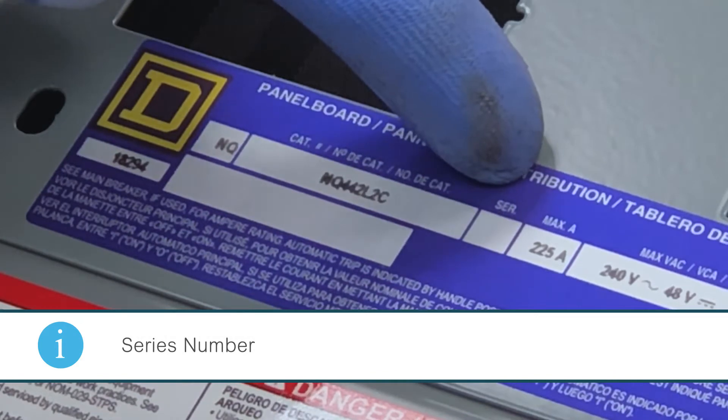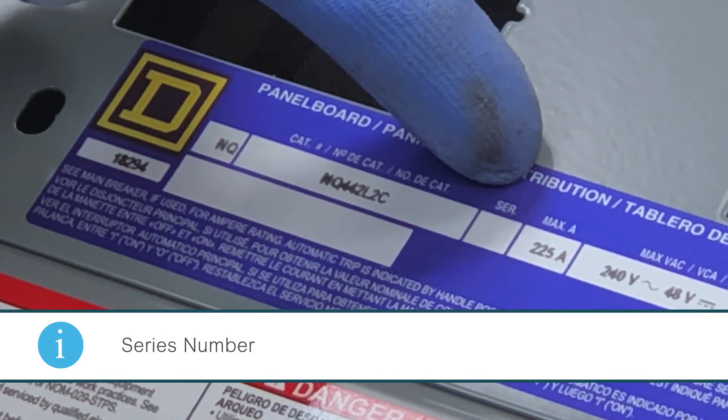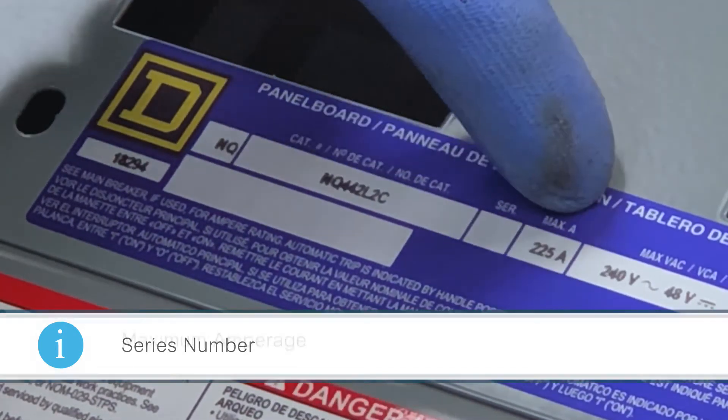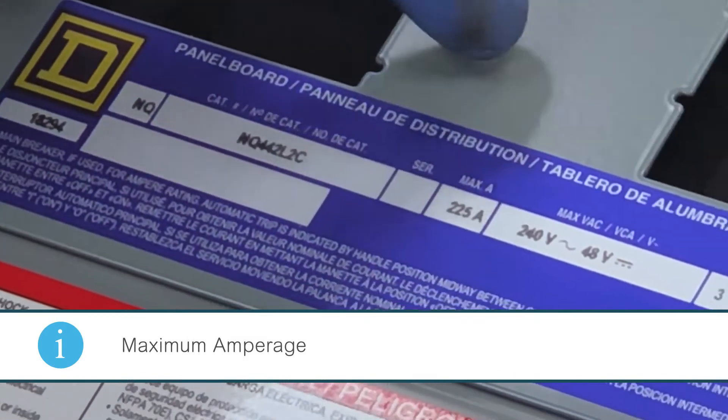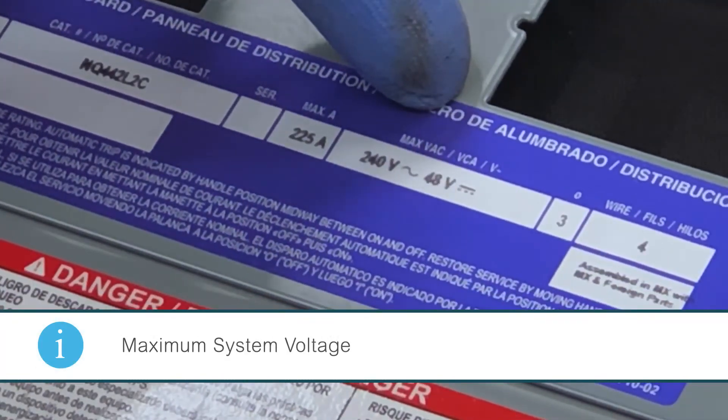The next field is the series number, which is used internally in the plant. The next field is the maximum amperage number — this panel board is rated at 225 amps. The next field is the maximum system voltage — this panel board is rated at 240 volts AC and 48 volts DC.